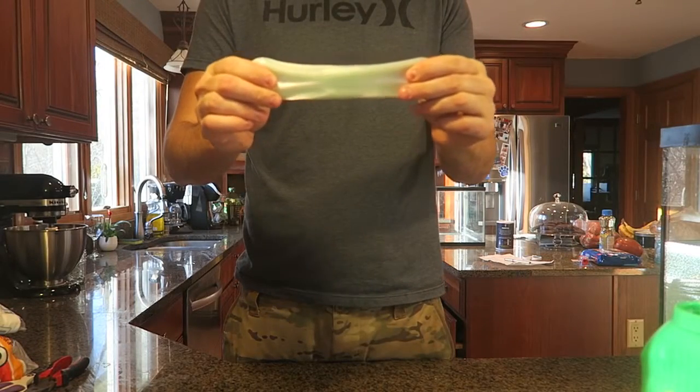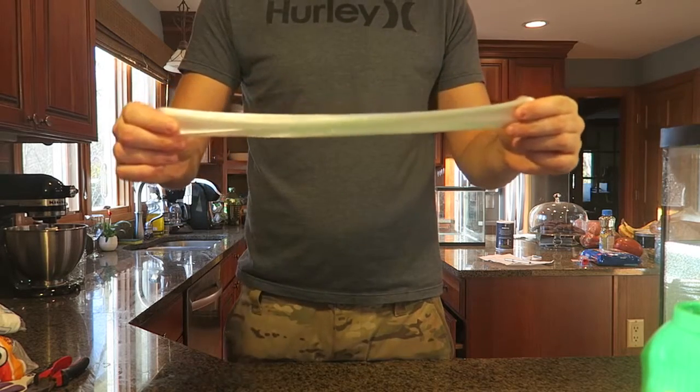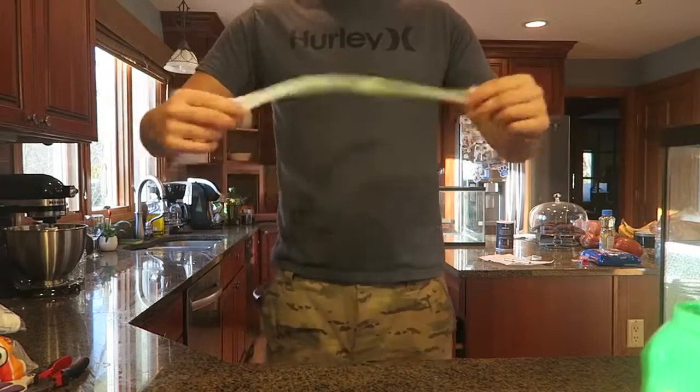I gotta show you one more thing — I'm gonna stretch it out slowly. Don't pull on it hard, and where it's about to break, I can just spin it and see what happens.